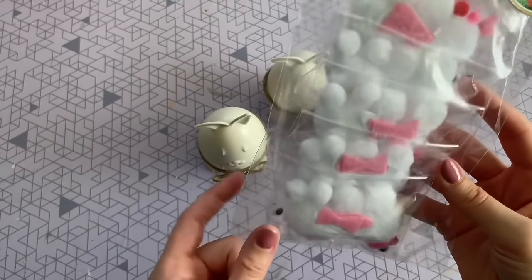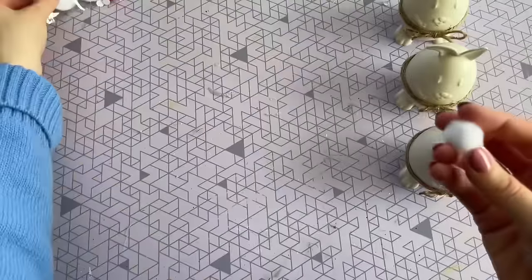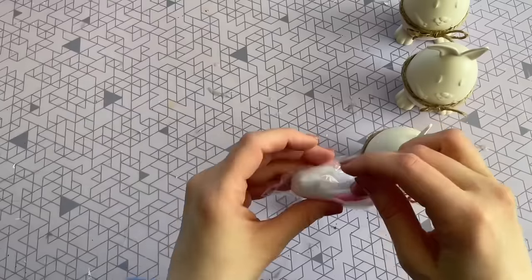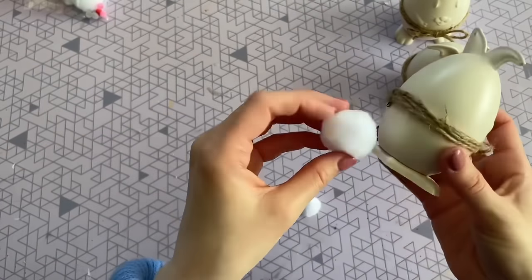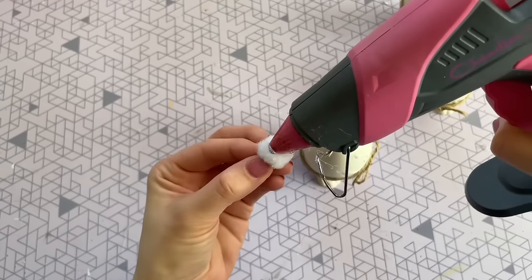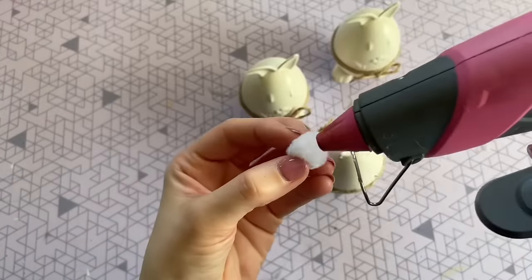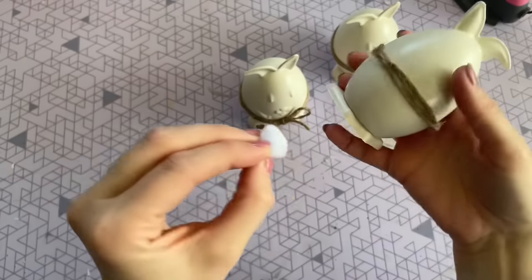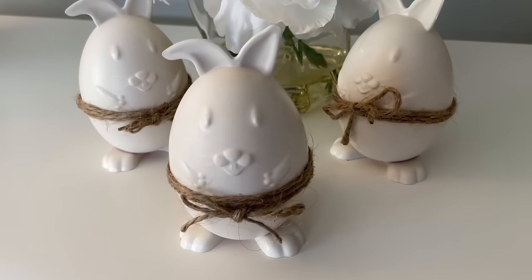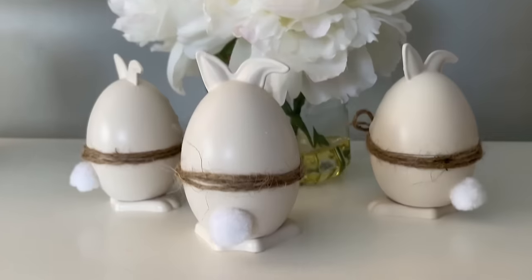Now we're going to be adding a tail. Dollar Tree actually had a pom-pom kit where you can make little bunny rabbits, and it had a ton of different sizes of pom-poms that would be perfect for our bunny. They do also sell those large pom-pom tails at Dollar Tree, but those are a little bit too large for this craft. I couldn't decide at first which size to use — there's a small, medium, and large in this pack — but I went with the medium tail. To attach it to our bunny, I'm just using some hot glue. Here is how they turned out — I love the look of the bunny, the tail is so cute, and it definitely has that neutral Easter feel to it.